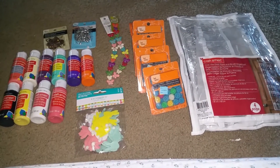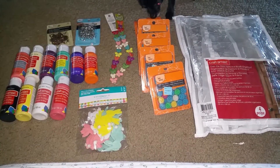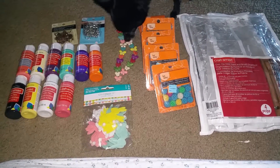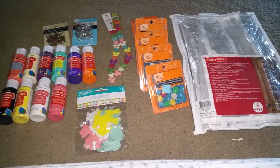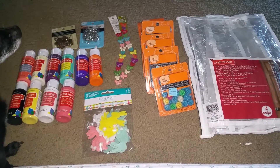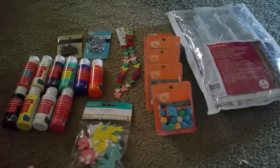So I had a yard sale because our neighborhood had a community yard sale. Usually I just donate everything to the hospice store, but I thought I'd participate. Now I know why I don't have yard sales anymore — but I made a little bit of money.